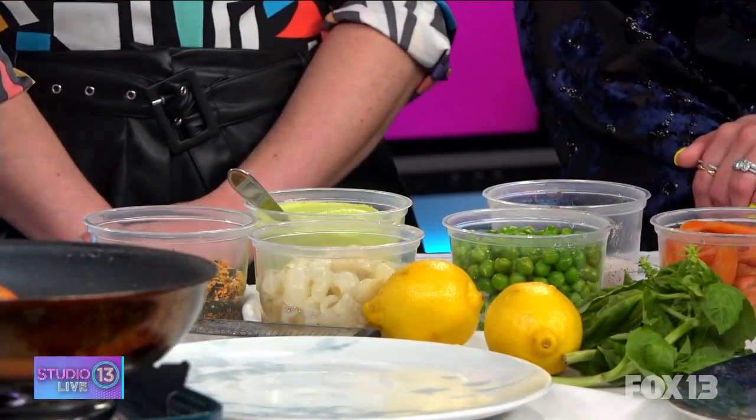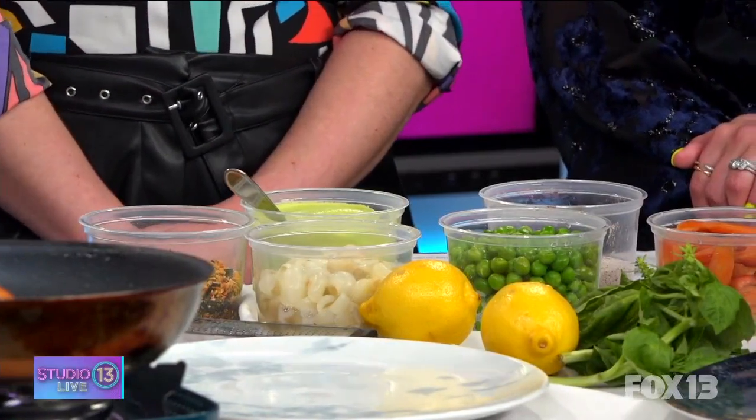You've also got some spring vegetables in these dishes. So what are we making today? We're going to do a little English pea spring sauté. I have some chipolini onions here. Let's start with the halibut — I've already seared it.